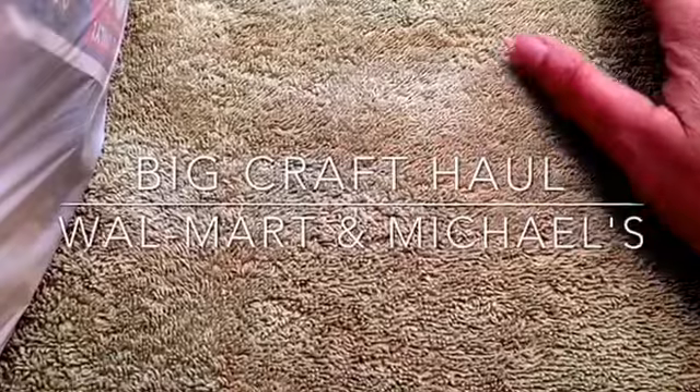Hello everyone, I have a haul for you today. I picked up some stuff from Walmart and Michaels the other night — I hit their sales racks and I was gonna show you what I picked up.